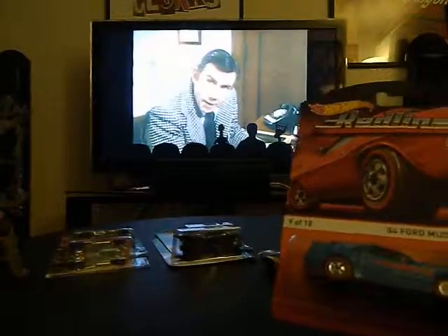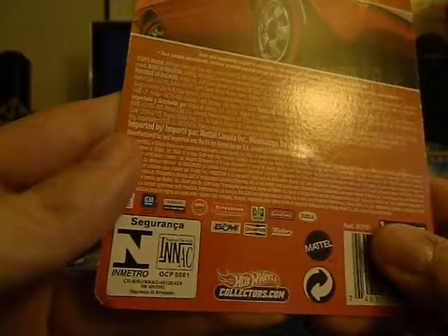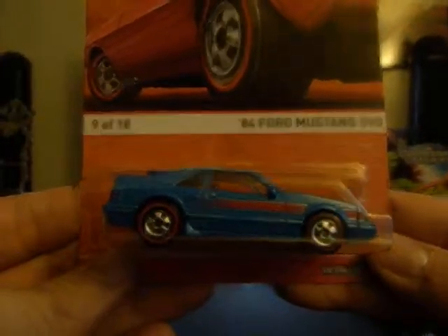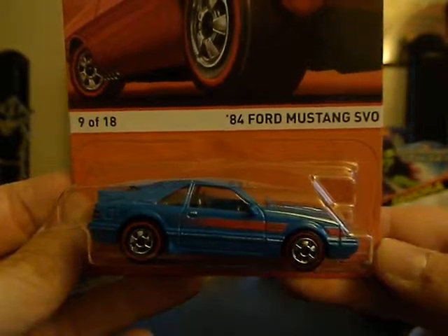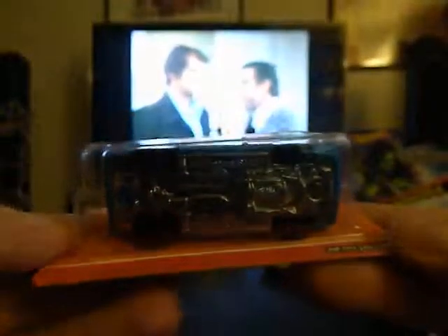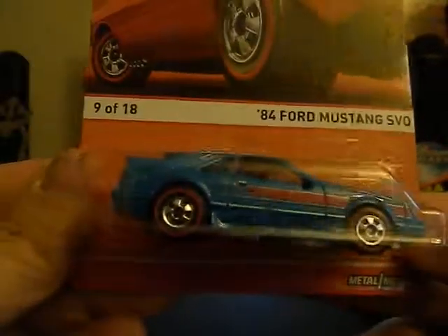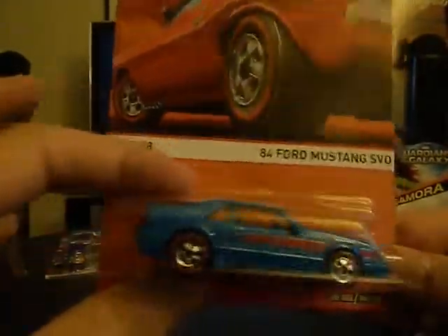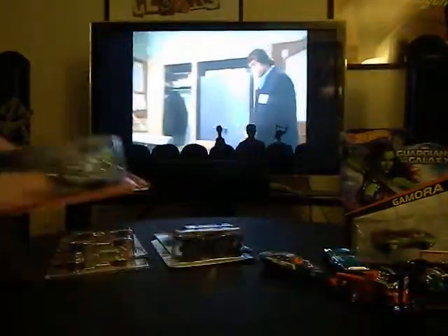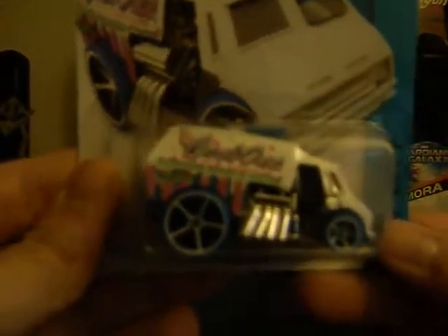Another one I'm going to keep in the package — this is the Hot Wheels Red Line from their 2015 series, number 9 of 18 — it's the '84 Ford Mustang. I actually think I drove a white '84 Ford Mustang back in the day. It's metal on metal and it's got the red line tires, so very cool. If you can find them — they're very hard to find — Mike has been having a hard time trying to find even just a metal-on-metal series.